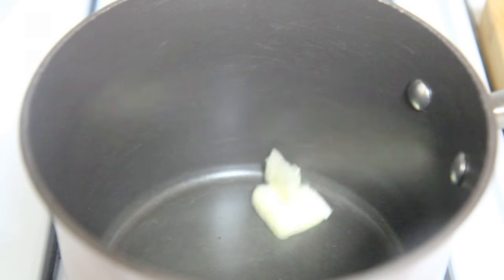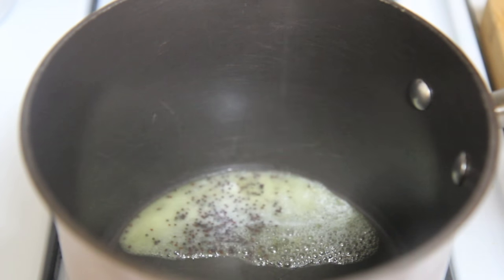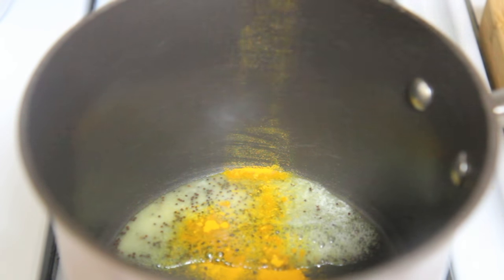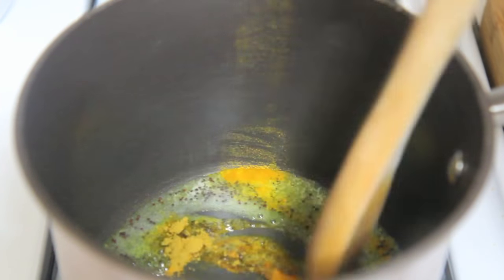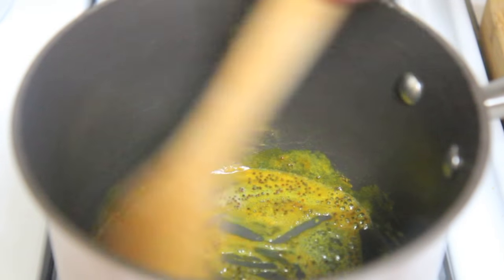Now in a saucepan you want to sauté the spices. I started with some butter, mustard seeds, turmeric powder, and some cumin. Sounds odd, I know, but it works! And of course the exact recipe will be down in the description box below. Give everything a good mix.